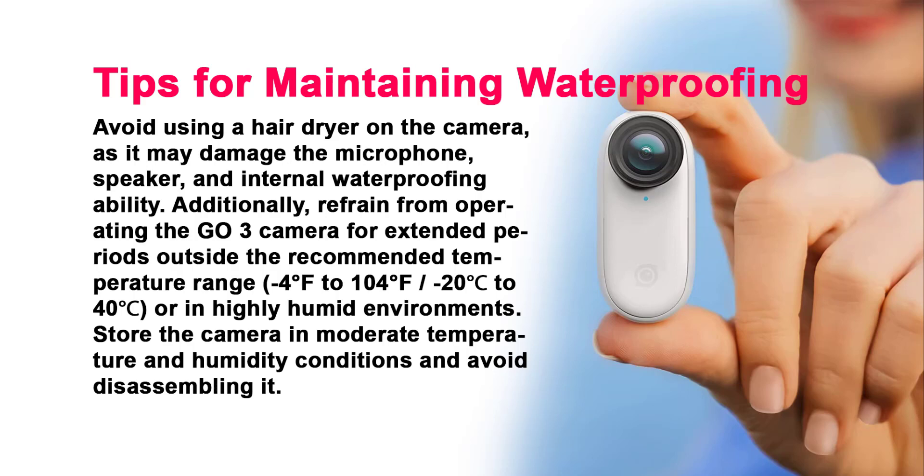And there you have it — all the essential information for maintaining the waterproofing and safety of your Insta360 GO 3 and action pod. Following these guidelines will ensure your camera remains in tip-top shape and ready for any adventure you embark on.